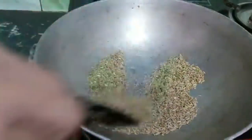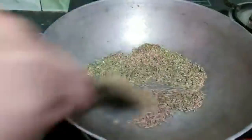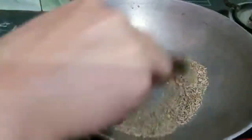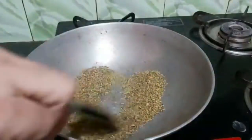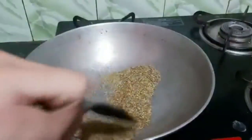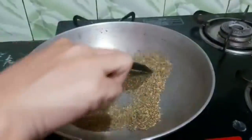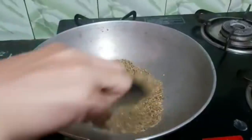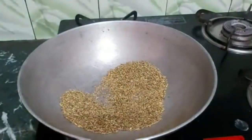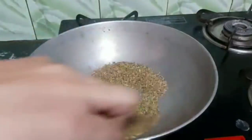You have to heat it on a low flame until it is golden brown. You must roast it first. Believe that all the pain will be out of your stomach, digestion will improve, and your weight will be good.